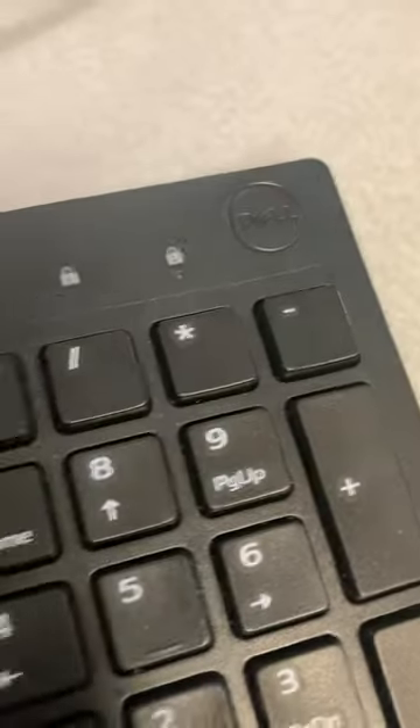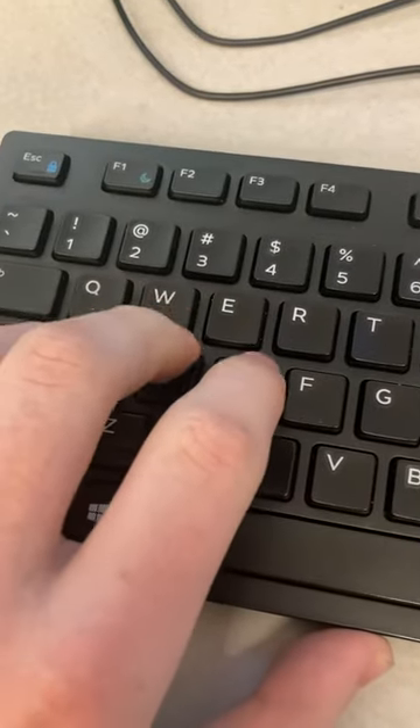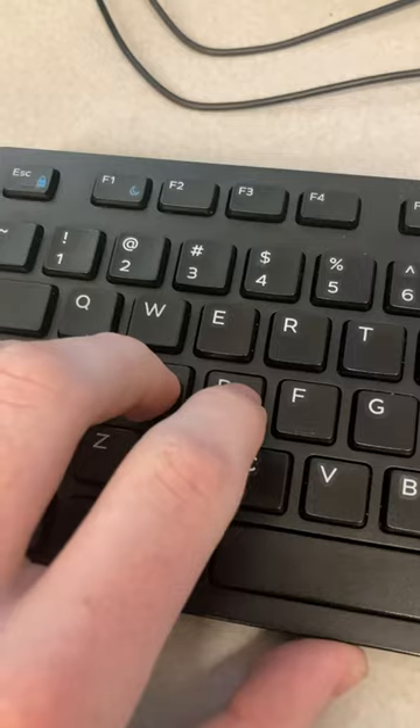So this keyboard's a bit weird — it's a Dell keyboard. The W key works fine, the A key works fine, the S key works fine. But when you press the D key and the space key together, it does this.